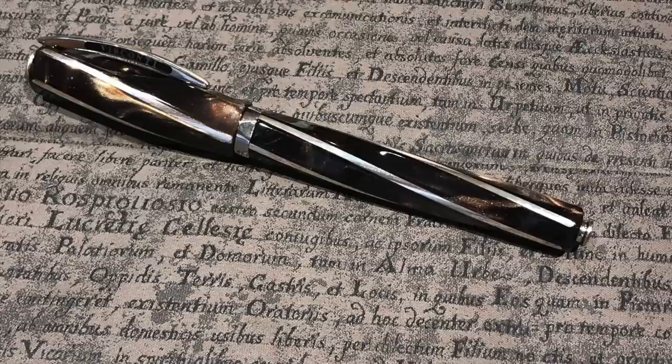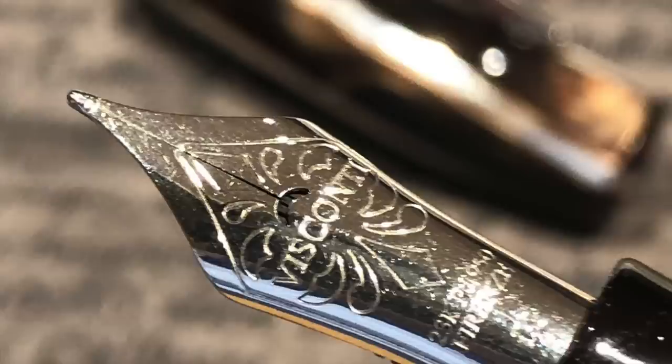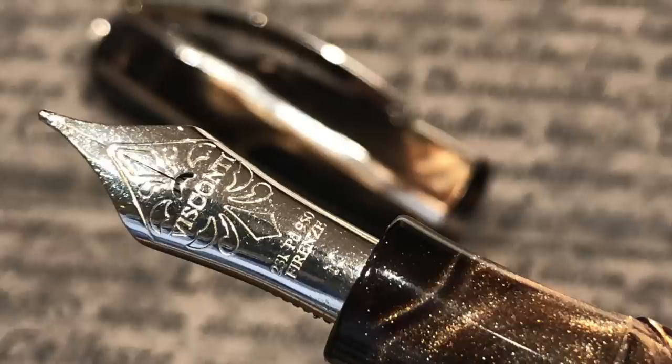I brought along my Visconti Divina Elegance in the brown — a stunning material. Photos really don't do it justice because it can look almost black, but under the light you see a lot of chatoyance in the body and cap. It comes with a 23-carat palladium medium nib and writes very well, but it's another pen I'm looking to let go. I have other Divinas — the Desert Springs, the Typhoon Blue, and the Elegance in green — that I use much more.